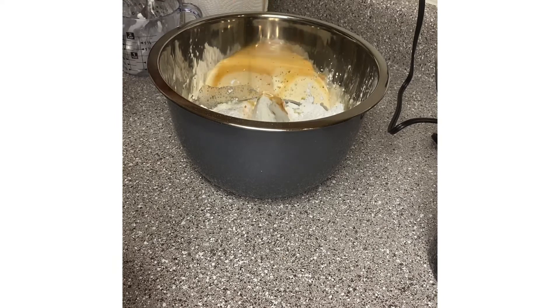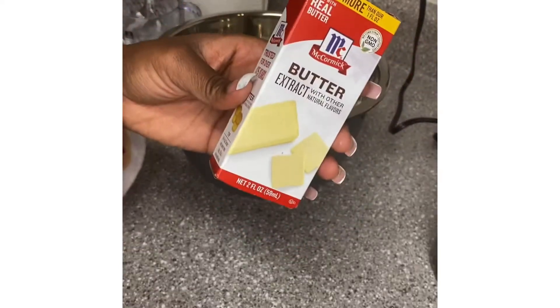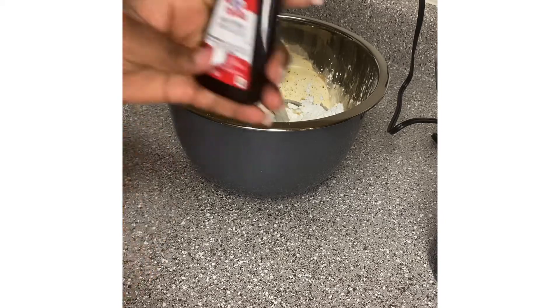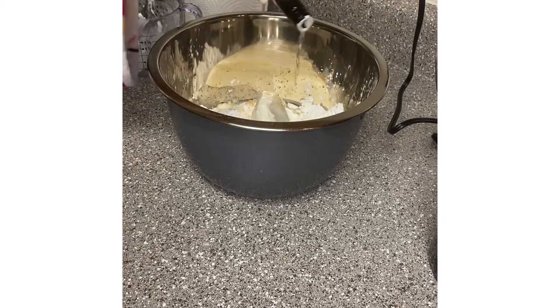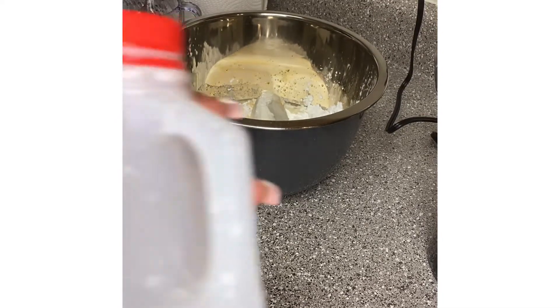Now I'm adding my vanilla flavor and my butter flavor. It's supposed to be about two teaspoons of each, but I just pour both of them until God says stop, my child — not too much, but just to what you feel like. That'll get the job done, don't drown it.